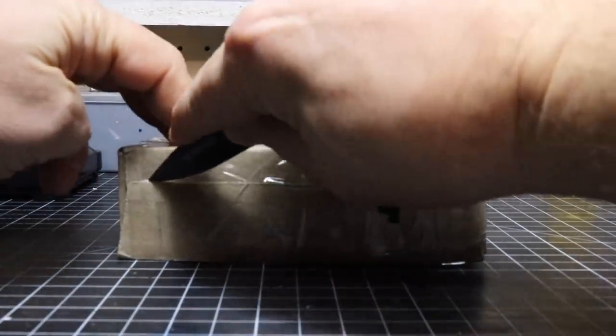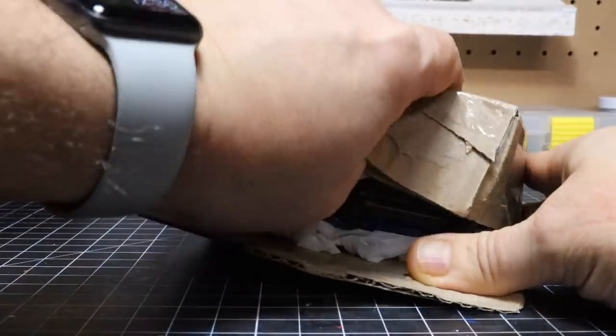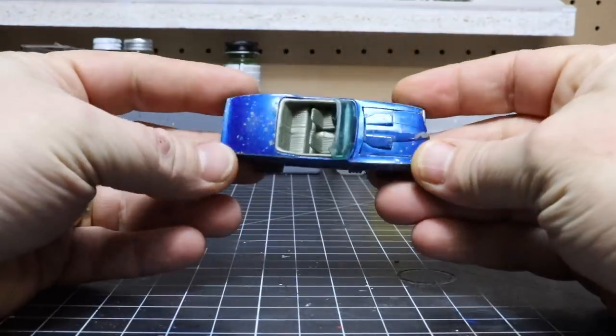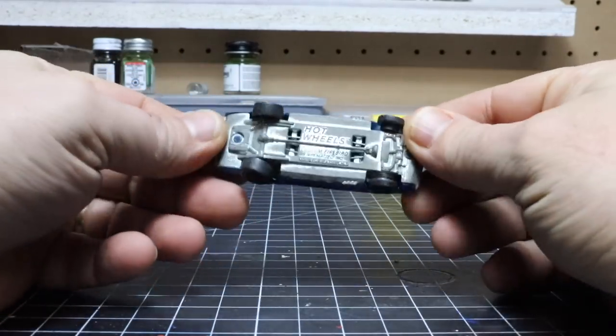In today's video we feature another Hot Wheels red line. This is a 1967 custom Firebird. Picked this up on eBay for around $11.00, which is actually a really good price for this particular casting.